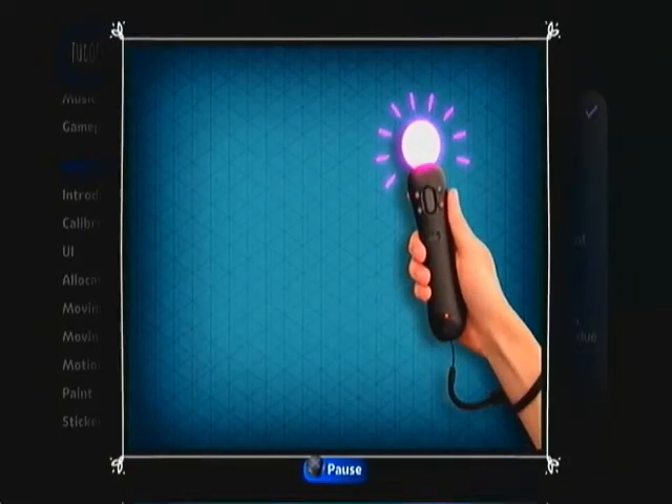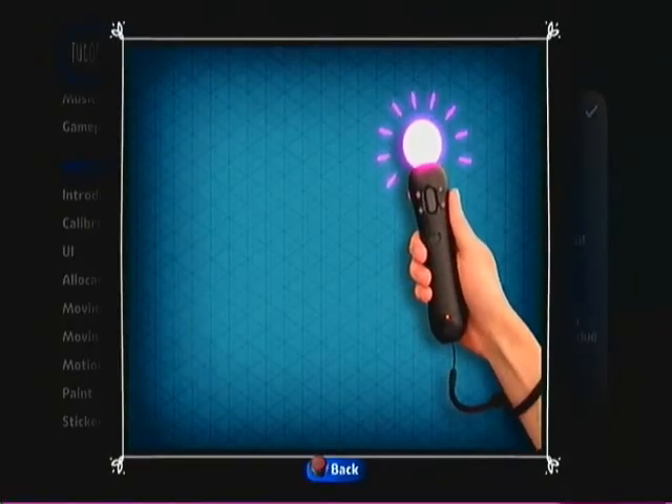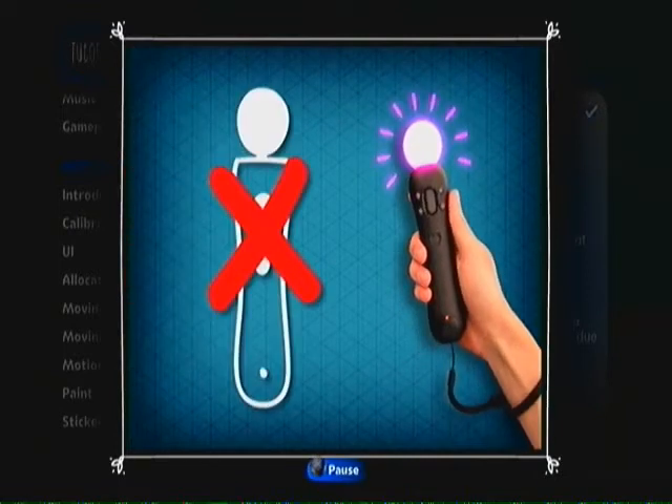If you move your motion controller out of sight of your PlayStation Eye, you'll get a dainty little icon showing you as much. Like this.